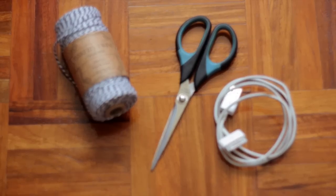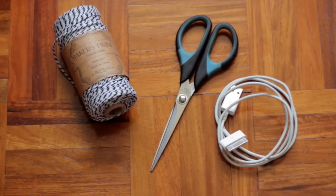For this project you'll need baker's twine, scissors, and whatever cable that you would like to embellish.